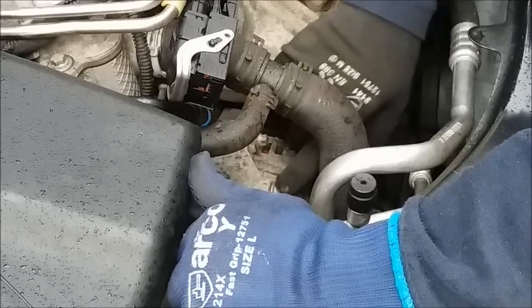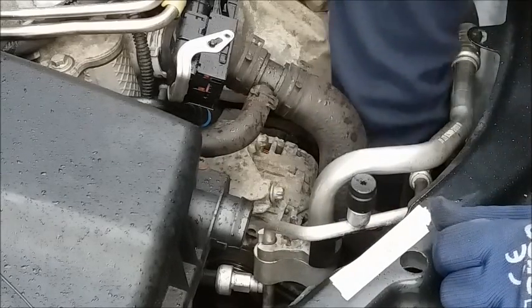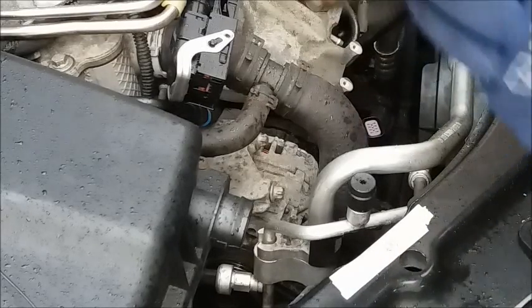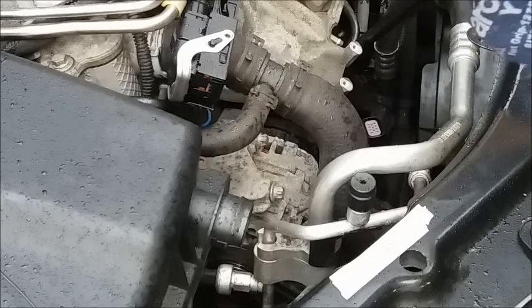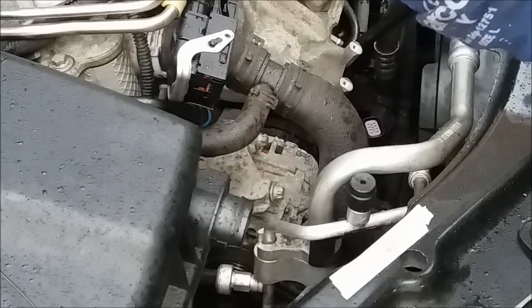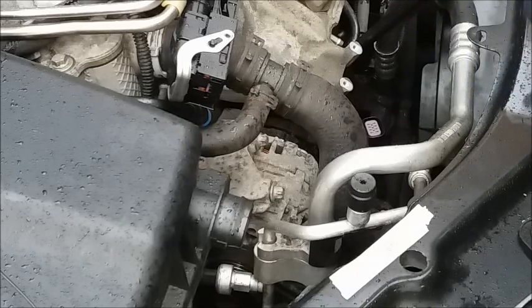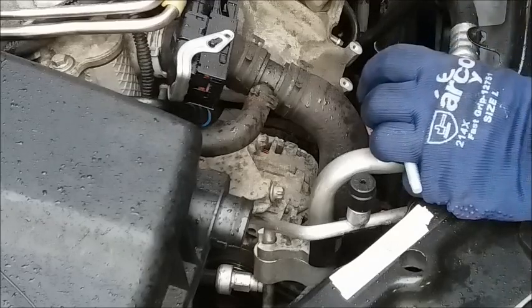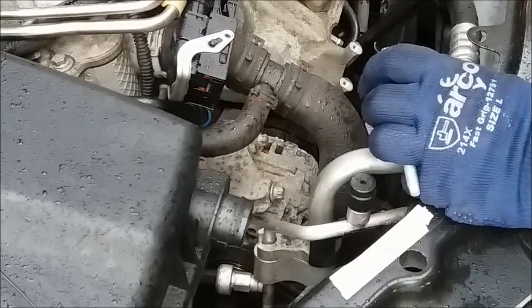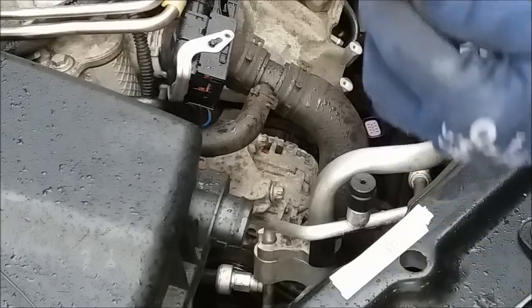You can probably see there are four bolts that hold the alternator on — one, two, and then another two the same as that underneath the alternator. Now I've already removed those. They are the European Torx type bolt head and they use an E12 socket. But like I'm doing here, you can use an ordinary 10mm hex socket to undo them — it will work.